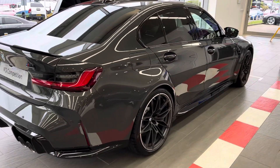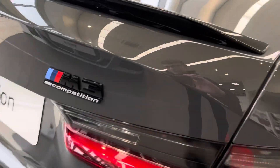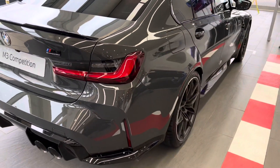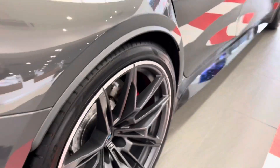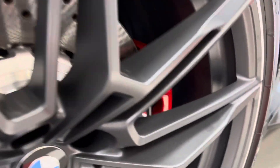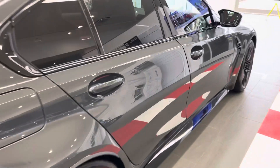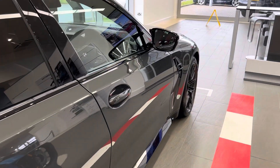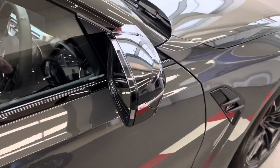Hello everybody, my name's Ollie and today we are joined with the all new M3 Competition, finished in Dravit Gray with the satin orbit gray wheels. If you look closely at these wheels, they've got the red brake calipers with the M Sport logo. In the sun, this paint's got a really nice bronze effect. It's got the gloss black side skirts along with the gloss black wing mirrors.